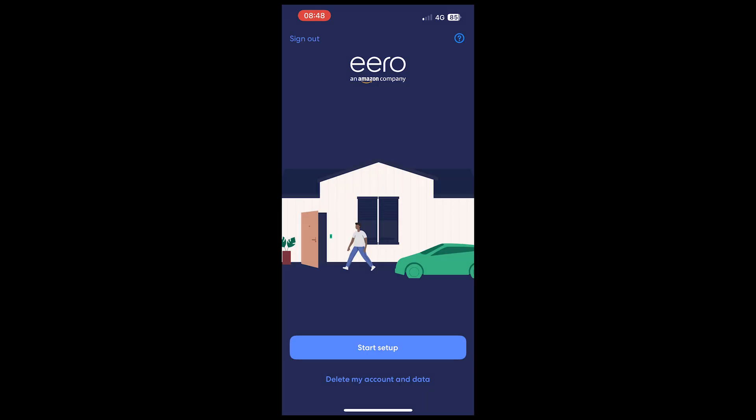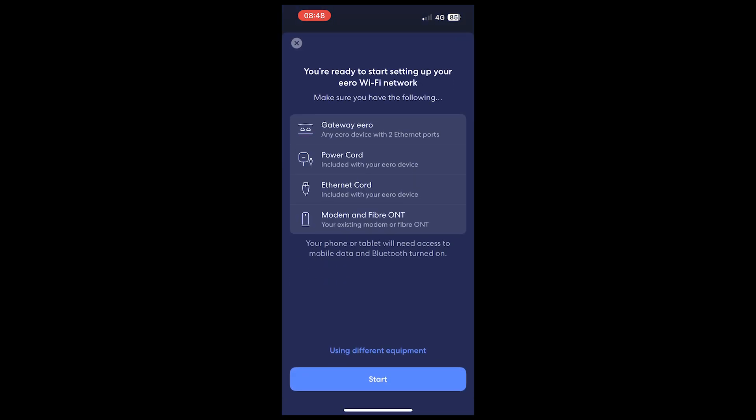Now you've opened up the Aero app, you'll be greeted with the following screen. What you want to do is select 'Start Setup', and here is a brief checklist to make sure you have everything in place before we begin: the Aero Gateway (that is your router), your power lead, Ethernet lead, and your fibre ONT. Make sure that you're in the vicinity of your fibre ONT when we start this process, as we will need to connect to it in the next step.